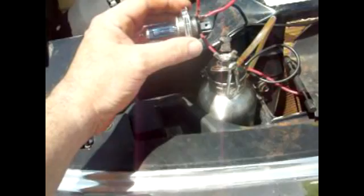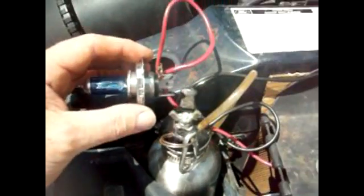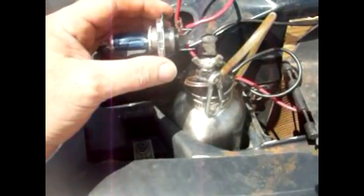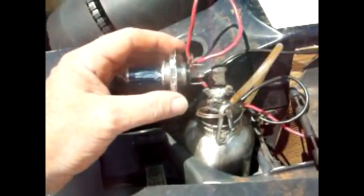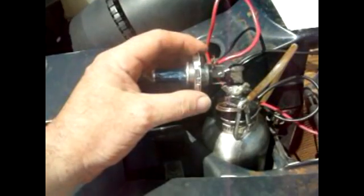This is the HHO generator for my truck. We run a heavier solution than my motorbike — heavier meaning I have more electrolyte in here. I believe we have baking soda, it might have MSG in it. It is a heavier solution than the motorbike because the motorbike has to draw very little power or the battery will run dead.